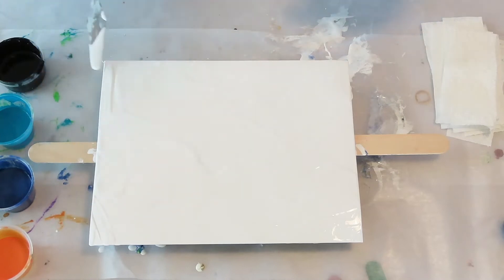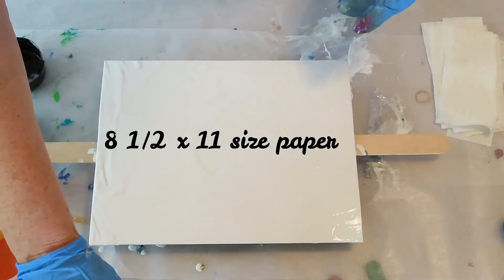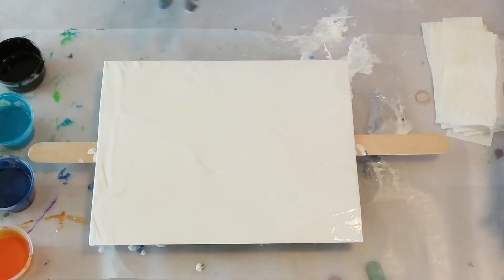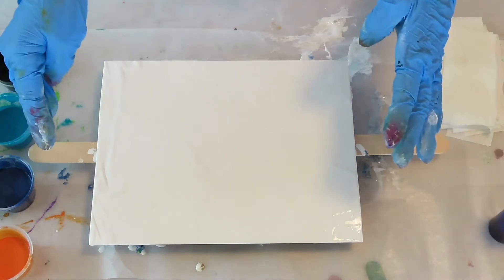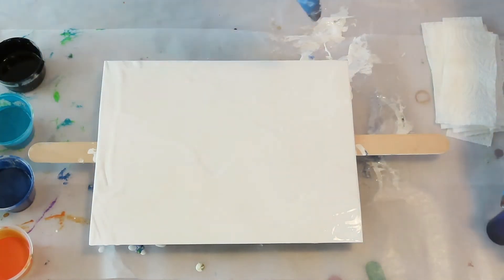This is photo paper or regular copy paper size, so if you have an 8x10 frame it would be easy to cut this down. If your edges curl just a little bit, you can just make a nice clean cut around that.